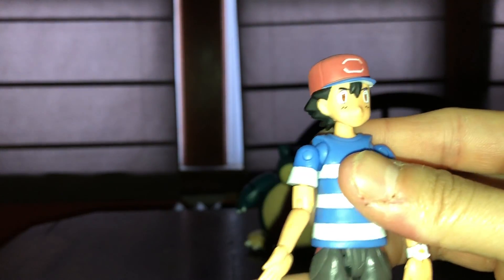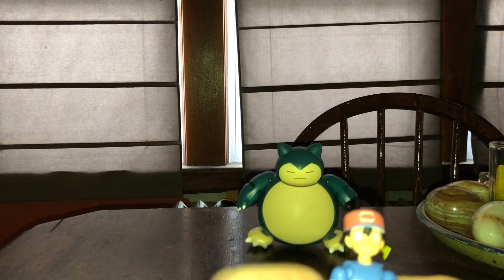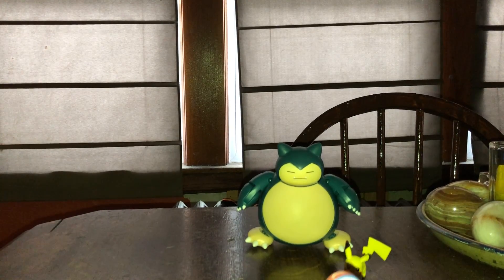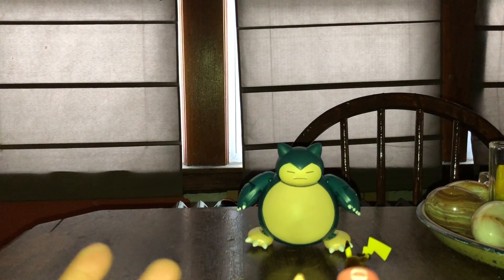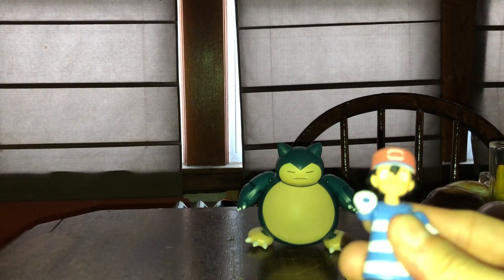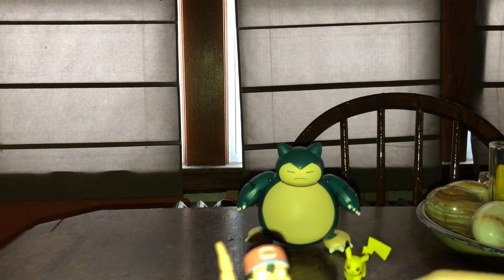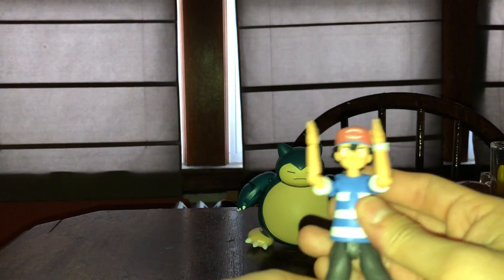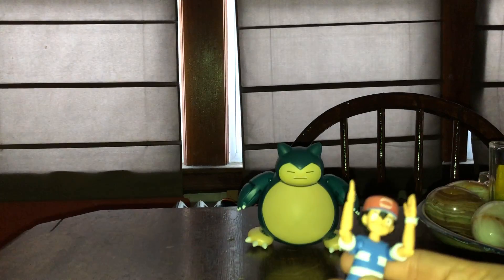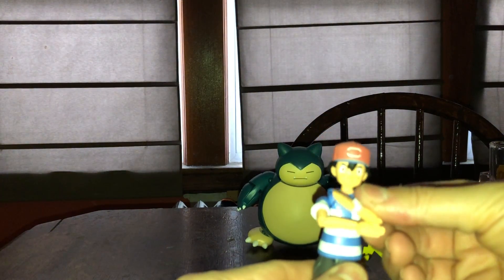There is a bit more articulation on Ash compared to Snorlax. Snorlax only has 11 points of articulation where Ash has 17 — so Ash has 6 more points. That's kind of good. You really can't do the splits but you don't want to be putting Ash in the splits anyway — he's too cool for that. If you're a fan and fanatic and you don't have an Ash in your collection, I would say get him.